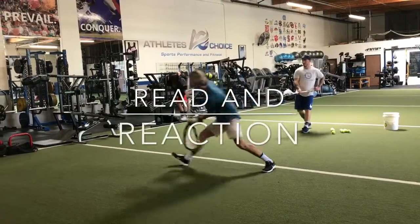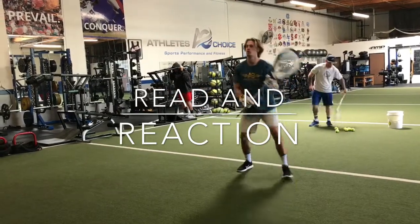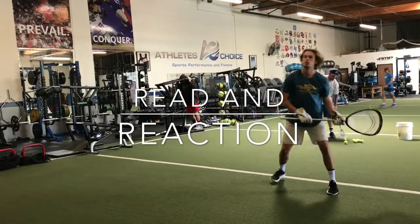Hey goalies, if you're looking for more training tips and drills from Gunnar Garn, join us at Athletes Choice every Tuesday night from 4 to 5 starting May 30th. Hope to see you there. All ages are welcome.